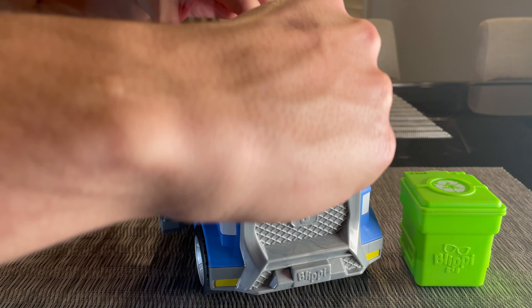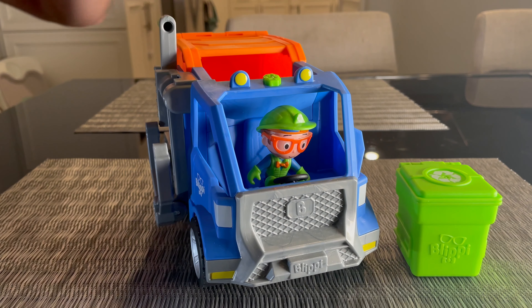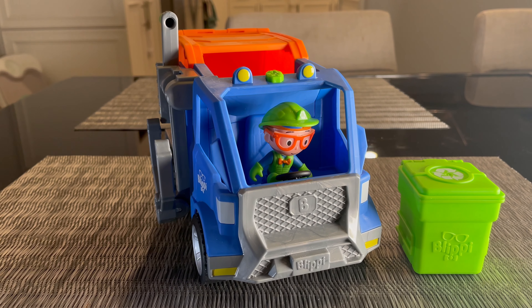And if we sit him into the center and tap the green button up top, we'll get Blippi's voice.